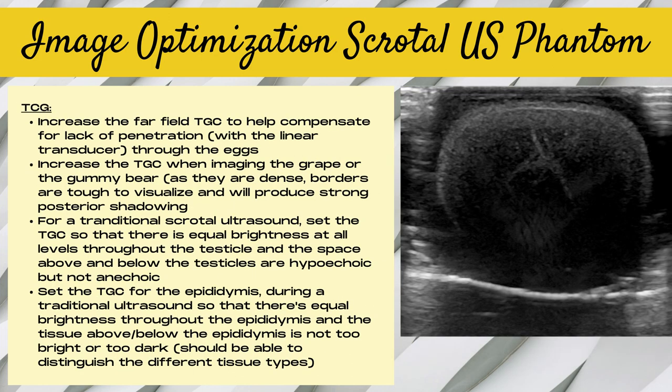Due to the lack of penetration through the dense eggs, we really needed to increase the far-field TGC to help compensate, and also when imaging the grape or gummy bear as they were very dense with strong posterior acoustic shadowing. For a traditional scrotal ultrasound, you want to set the TGC so that there's equal brightness at all levels throughout the testicle, with the space above and below being hypoechoic but not anechoic. For the epididymis, set the TGC so that there's equal brightness throughout and you can distinguish different tissue types above and below.